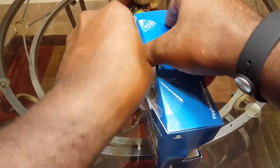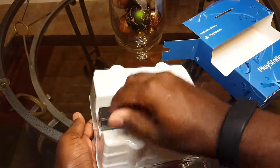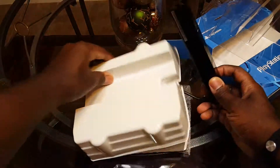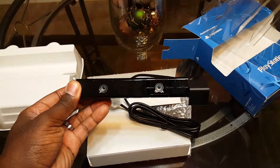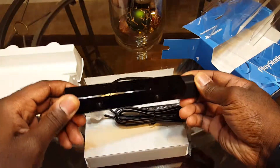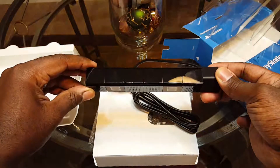So let's take this out of the box and show you what comes in it — there's not much. We have the camera module, which has a little piece on the right side here. It can swivel up and down a little bit. I'll be putting this under my TV, but my TV is mounted up high, so I'll actually be having it point downward.